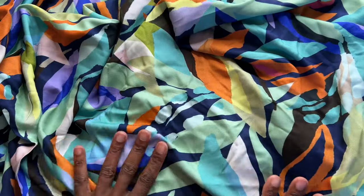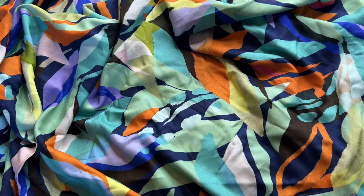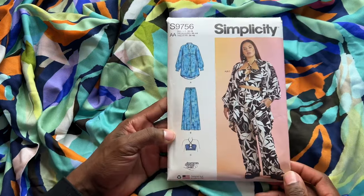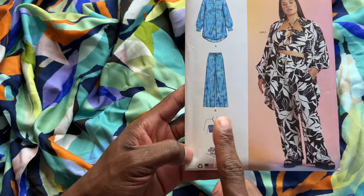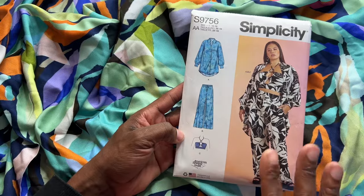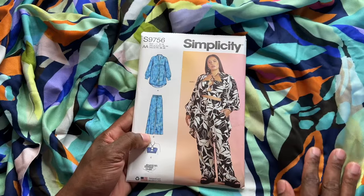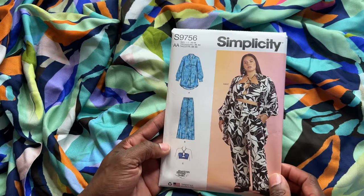With the first fabric, I have quite a few options. I love a coordinating set, so I was thinking of Simplicity 9756. It has a button-down with a pair of pants, but it also has a cute little top. This is classified as average from Simplicity. So this is one consideration with this Viscose Challis from Minerva.